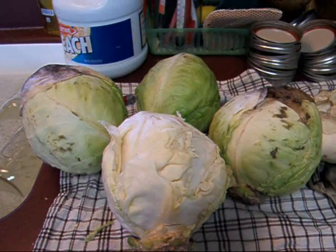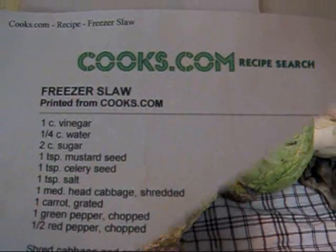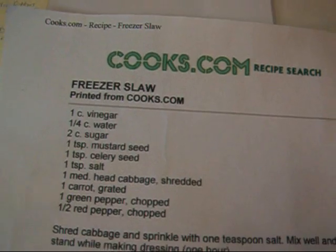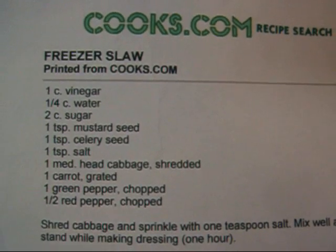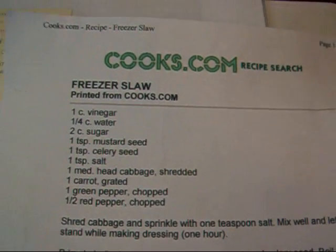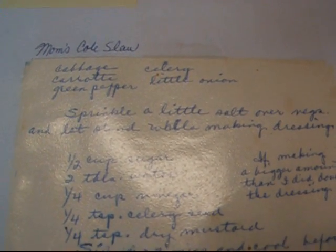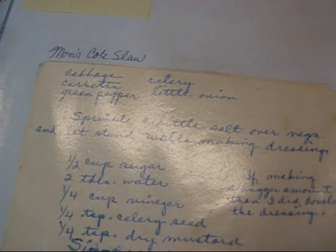I went looking online last year for something to do with cabbage, and I found a very interesting recipe. Let me show you. This is from Cooks.com, and it was freezer slaw — in other words, coleslaw that goes in the freezer. I started looking at the recipe and I thought this is familiar. I went and looked up a recipe that I grew up with, that my mom always made, and sure enough it's the same recipe. But my mom never put it in the freezer — she always made it fresh. So all those years, my mother had coleslaw that she could have frozen up, and she didn't know it. So that was just kind of cool.